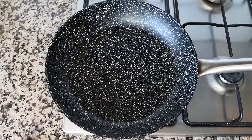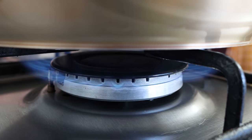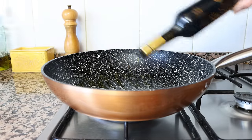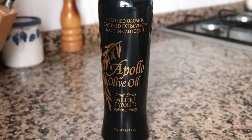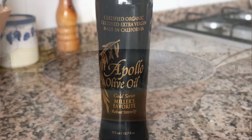I'm going to grab a large fry pan — it's important to use a larger pan here since this is a one pan pasta dish, meaning the pasta gets cooked in the same pan with all the ingredients. You want it large enough to hold everything and the water. I'll heat it on medium high and add in two tablespoons of extra virgin olive oil, which is 30 milliliters. The olive oil I'm using is from Apollo — their Miller's Favorite organic extra virgin olive oil, one of my personal favorites.